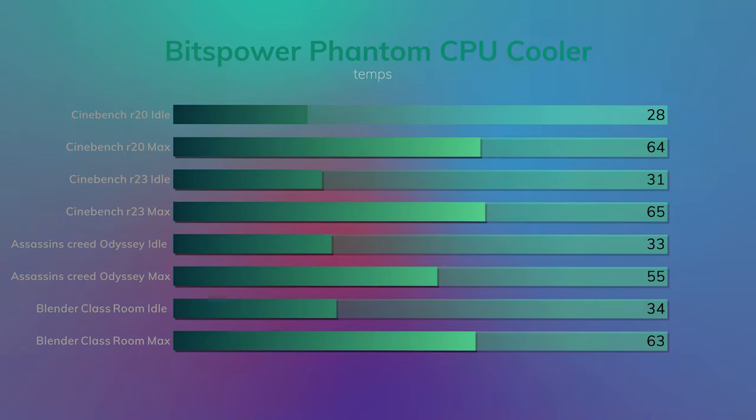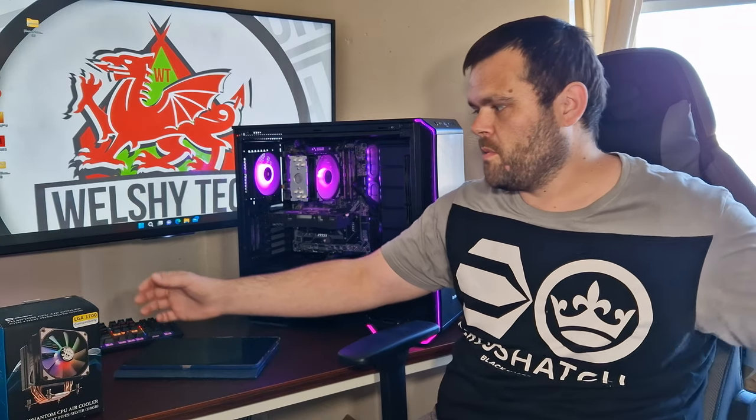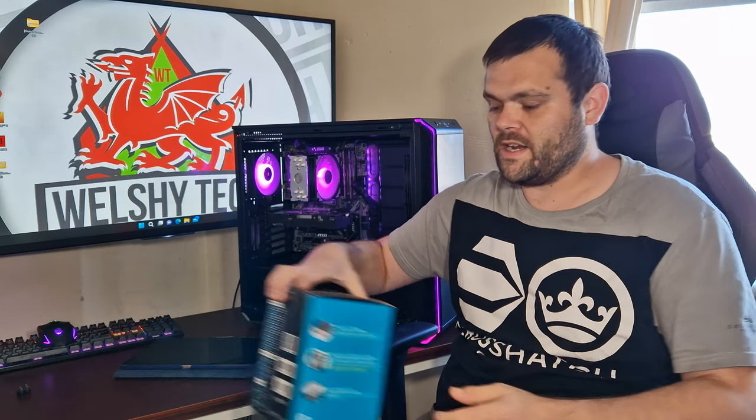I added Blender Classroom because it hits the CPU fully — idle was 34°C and the max was 63°C. As you've seen, the performance is solid, as I mentioned from the beginning.